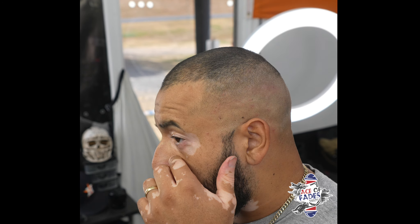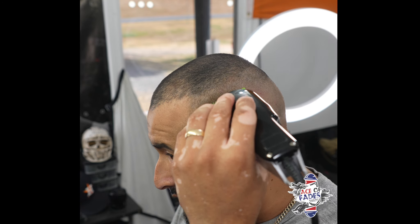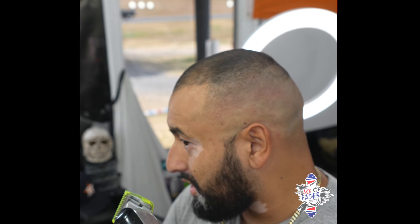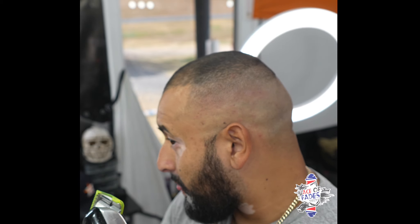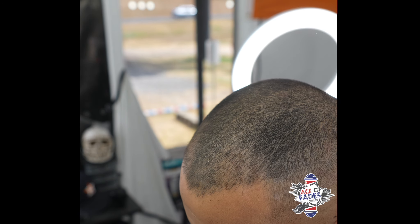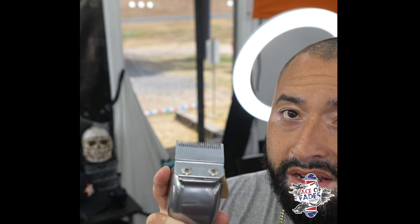Right here there are a couple spots where the detail is a little dark. I'll put the half guard back on with the fade blade, lever open, and hit it — kind of flick out as I'm going on that dark spot, using the corners, closing the lever and fading down. Remember, I have to use my zero-gap Senior with the fade blade to take out that bald line that I made with the T-Pop Trolls.